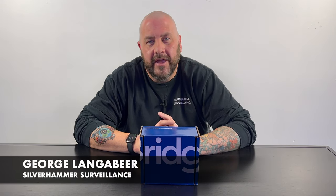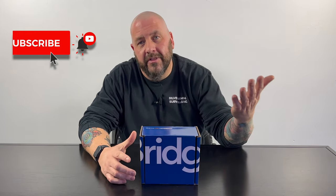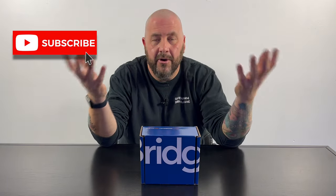What up, everybody? It's George Langebier with Silver Hammer Surveillance. Here on the channel, we talk tech and we talk security. We did a video on the Chamberlain MyQ Smart Garage Control, which kind of does both — it's a security device and a smart home device.